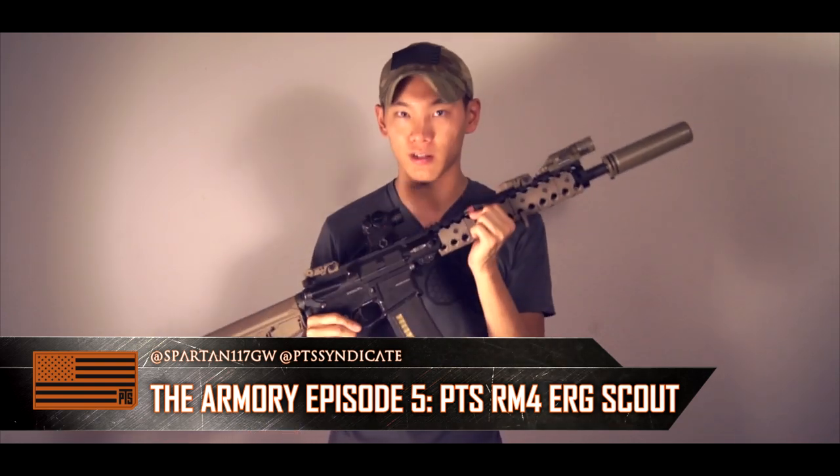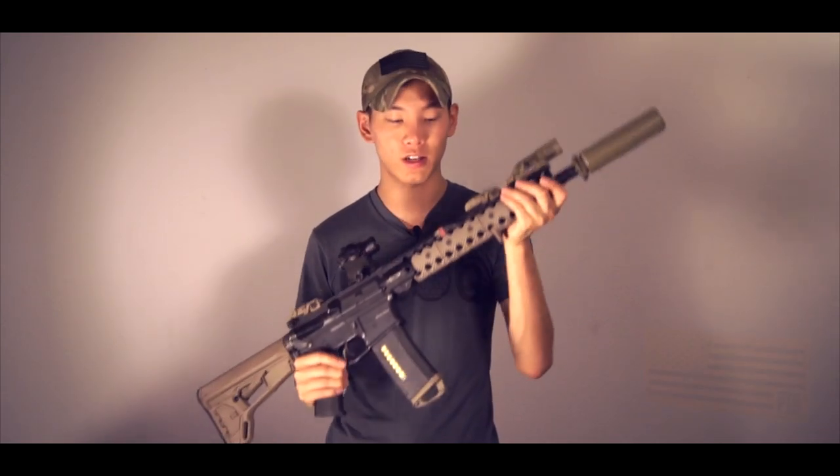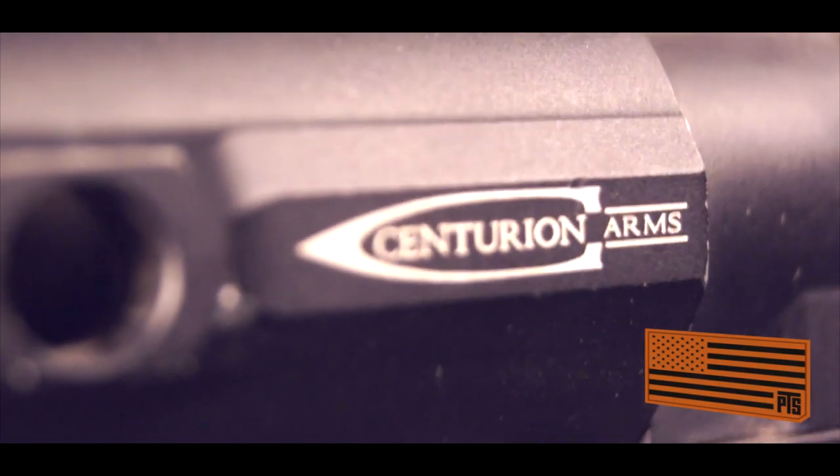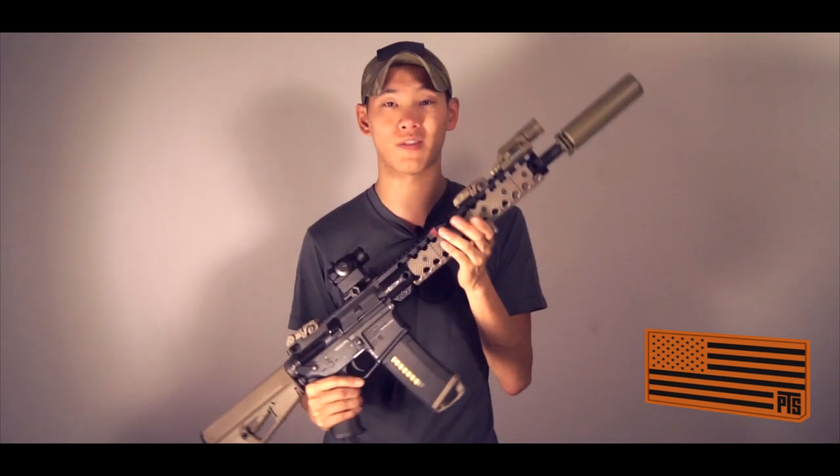One of the things that makes this particular gun very special is that it has the CMR, which is yet to be released, on this gun. It's a Centurion Arm CMR, which is basically a tubular rail system — really nice, very low profile, and probably one of my favorites in terms of aesthetic appeal.